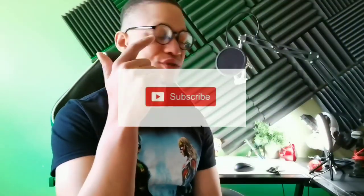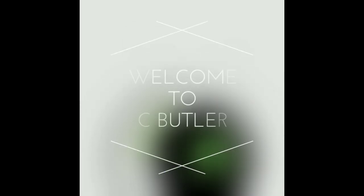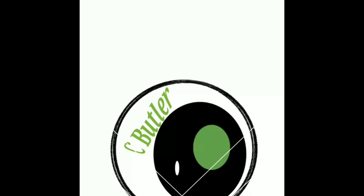Hey, what's going on crew, it's your brother Saron and welcome back to the show. If you're new to the crew, make sure you subscribe and get notified for more videos just like this. But if you're already a part of the crew, salute. Today I have the Samsung Galaxy A32 right here in my hand.